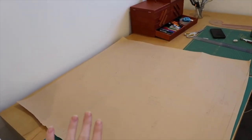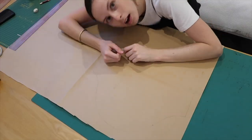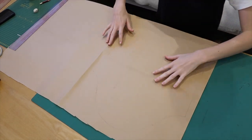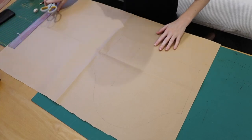I've traced everything out. For the sleeve, I'm going to slash and spread it to make it fuller, because I think it's quite fitted and I want more volume. I've traced the sleeve out and I'll cut it out now, then do the slash and spread.